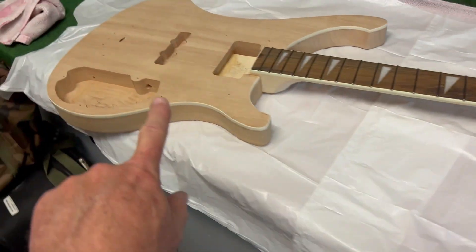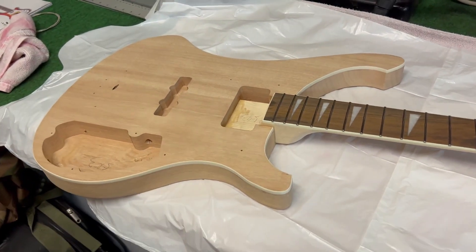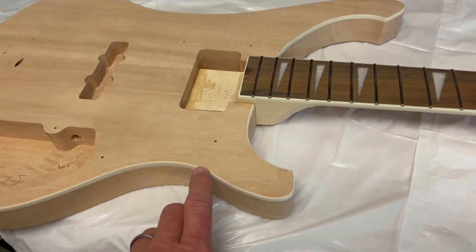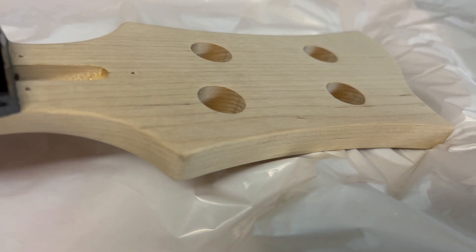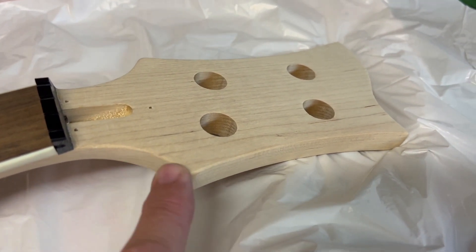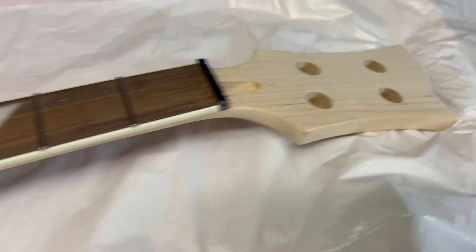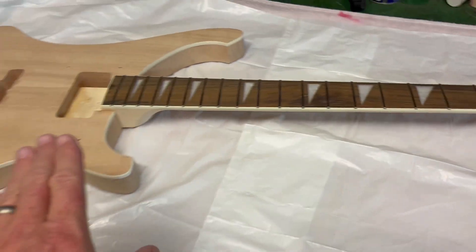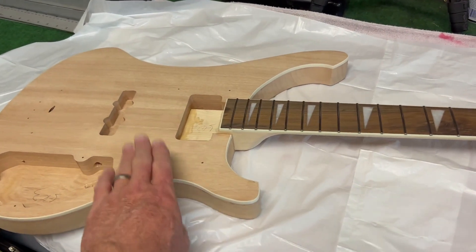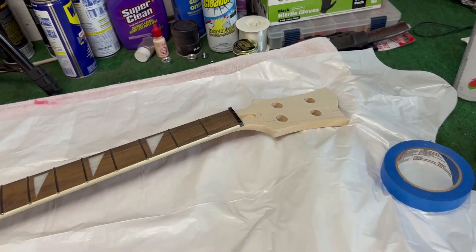Depending on how that looks, if it comes out really cool, I might do the black on the neck too - tape up the edge and do that black as well. The problem is this guitar has a nice clean edge of binding but the neck does not, so the dye might bleed through. I think it would really look cool to have the top body black and the neck top to match.